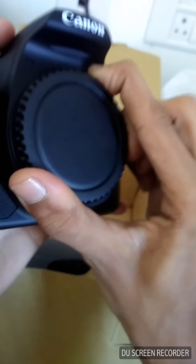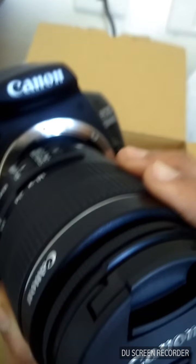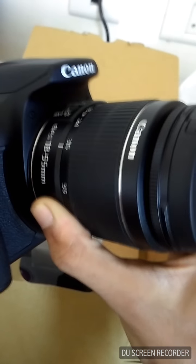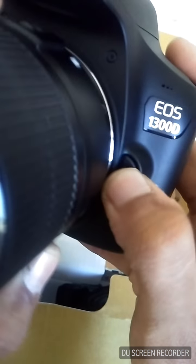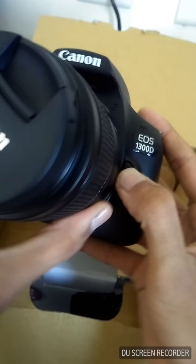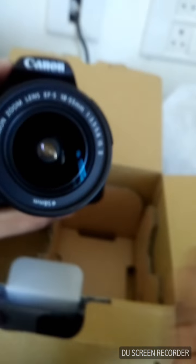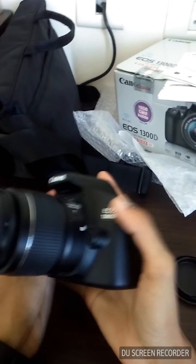Now let's assemble the whole unit — the lens and the DSLR body. I've heard there's a white dot on the lens and on the body — you match the white dot with the white dot, press this button, and click it in. Hell yeah, we've got our assembled camera! Let's remove the lens cap.